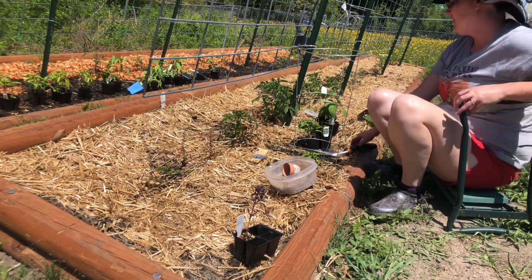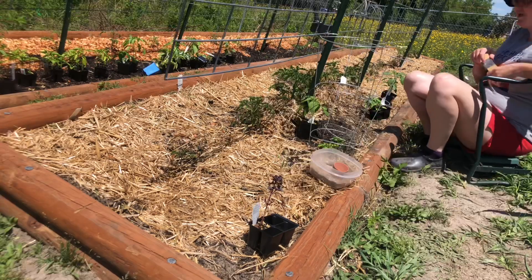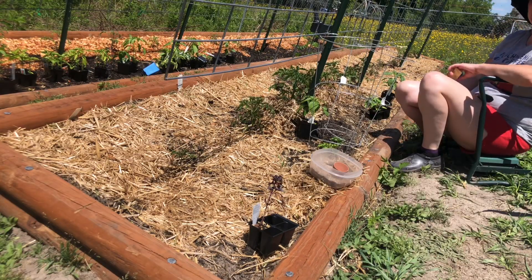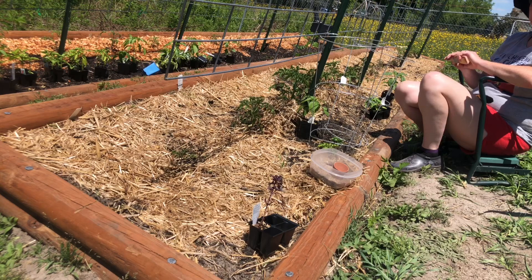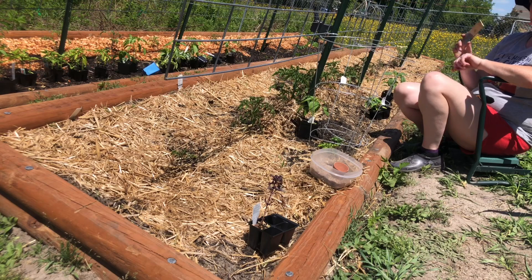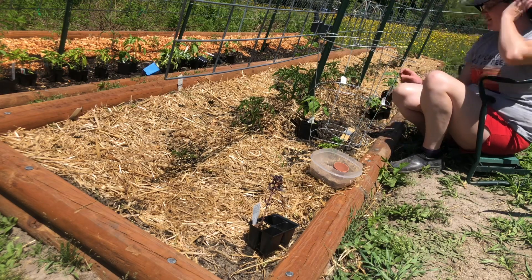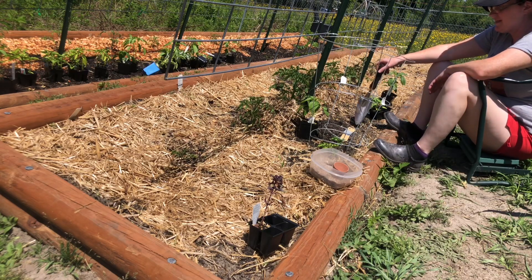Now I'm going to go down this line and plant them every six inches. You do plant peppers a little bit closer than tomato plants because they actually like to hold hands and they produce better the closer you do them. I think you could probably do them four inches apart, but four inches wouldn't work with these cages either. I'm going to try it at six inches from the center of this plant to the center of that plant, though I might have to do more like eight inches.